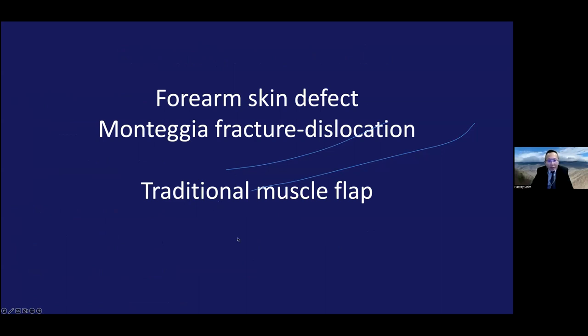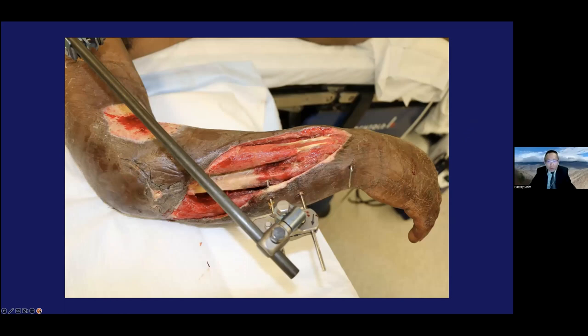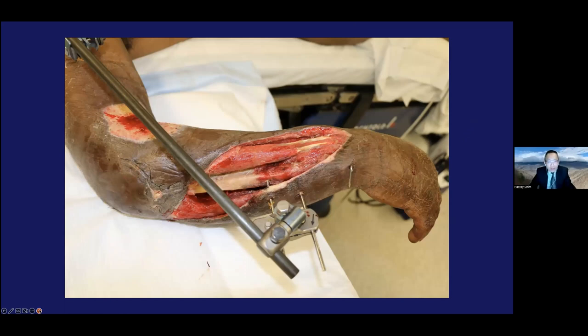Here's a typical case — a forearm skin defect with a Monteggia fracture dislocation that I treated with a traditional muscle flap. You can see a pretty bad wound, and after it was reduced, there was still a very large wound of exposed bone. This was early in my career and I decided to do a split latissimus flap.